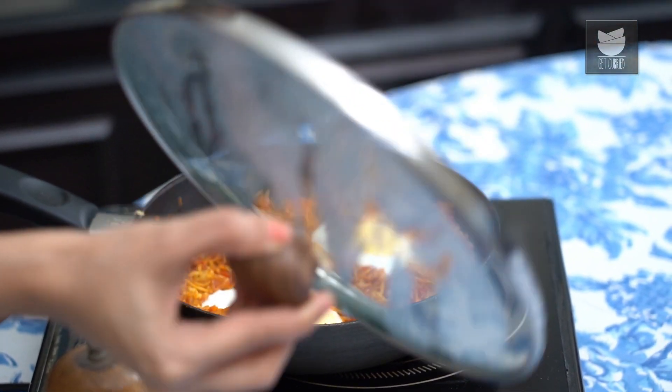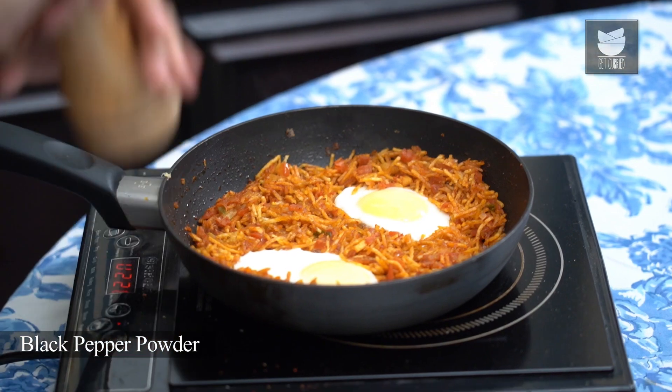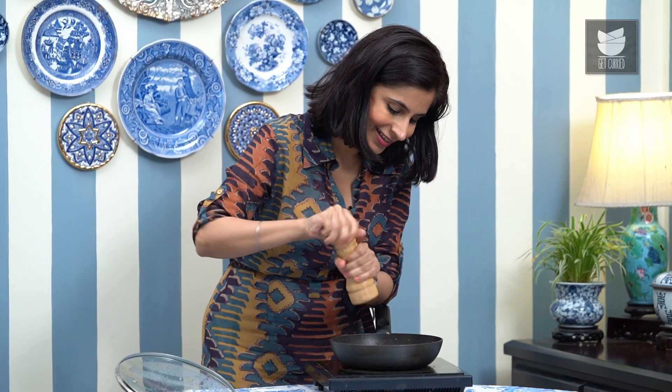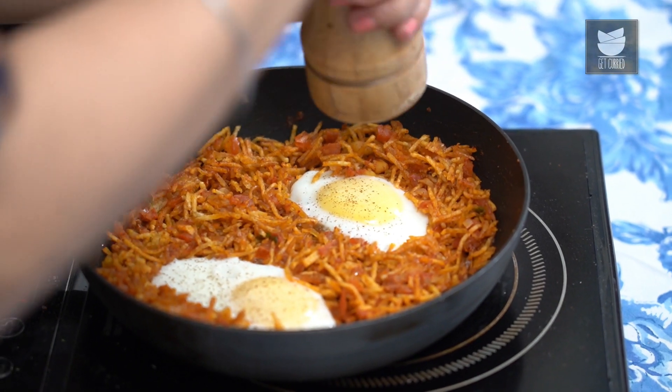Let's check on the eggs — they're perfectly cooked, which means that we are ready to serve them. I'm just going to grind some pepper over the eggs. Our 2 egg-cellent dishes are ready to eat right now. I really hope that you will try these at home, and when you do, leave a comment, like this video, share it with your friends, and of course, subscribe to Get Curried.